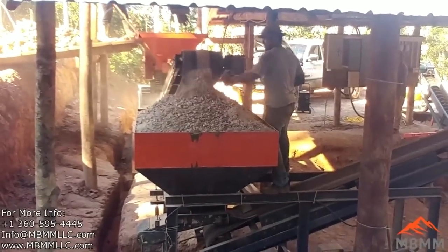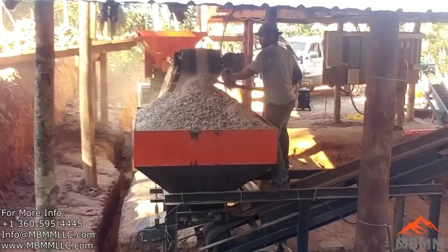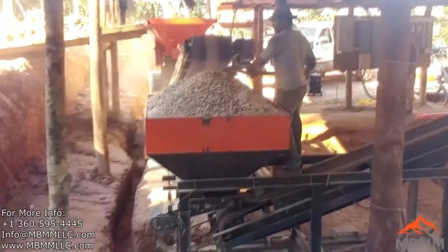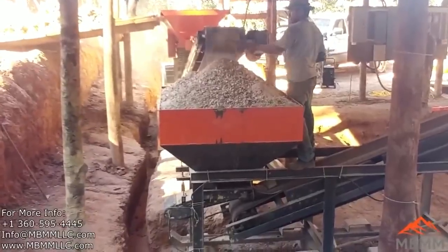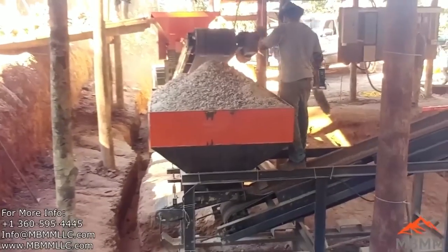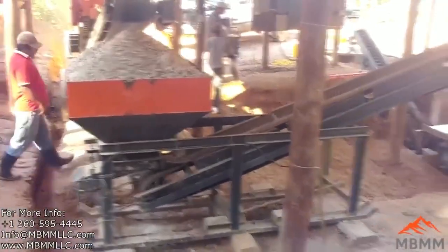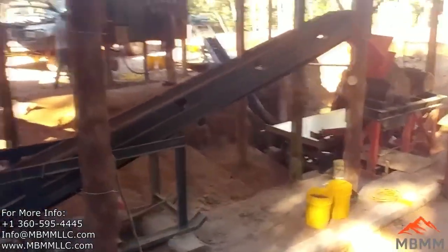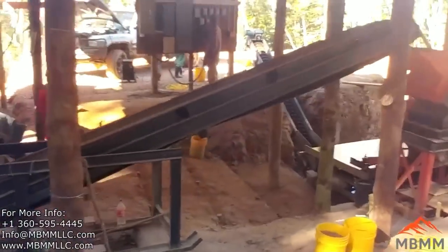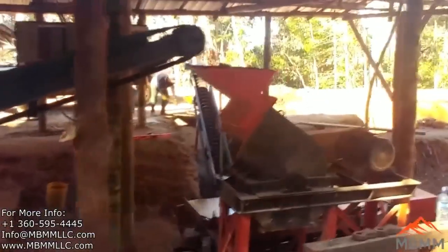These guys were able to crush a full hopper for the conveyor module in about 25 minutes of run time with the jaw crusher. The conveyor module hopper can hold about one cubic yard, but they overfill the hopper, so in this situation it's probably holding somewhere between two and two and a half tons. When the hopper was full, they would shut the jaw crusher off, and then it took the hammer mill about an hour to process the hopper. So the jaw crusher was only running part of the time for this operation.